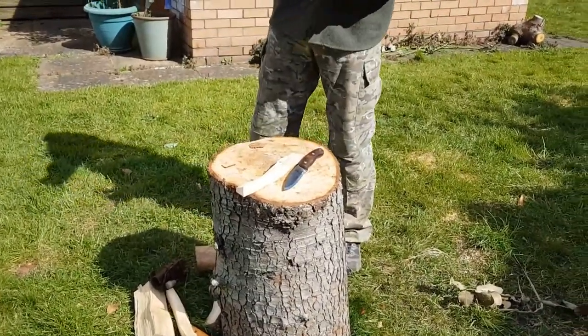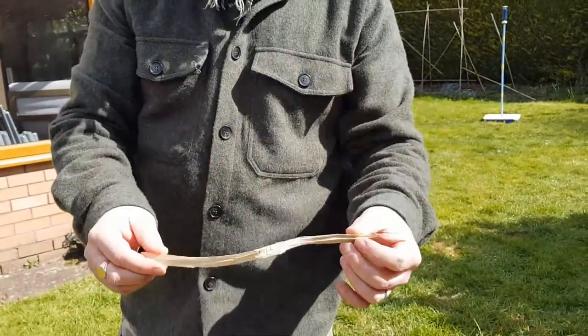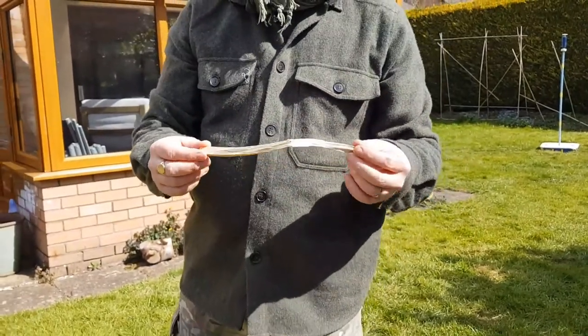The knife will go through a lot easier than the axe does. As you go down, you'll get down to pencil thickness pieces of wood quite easily. If you need to go down any smaller than that, the best way is to make feather sticks, which we'll cover in another video.